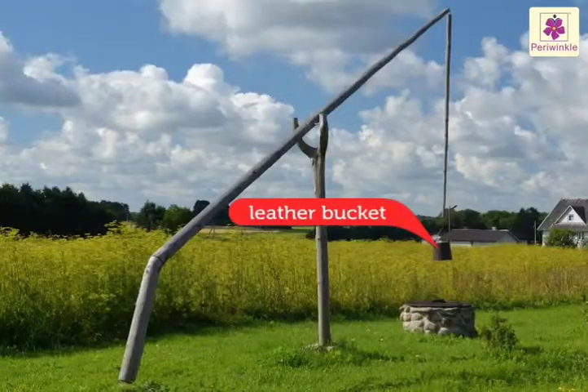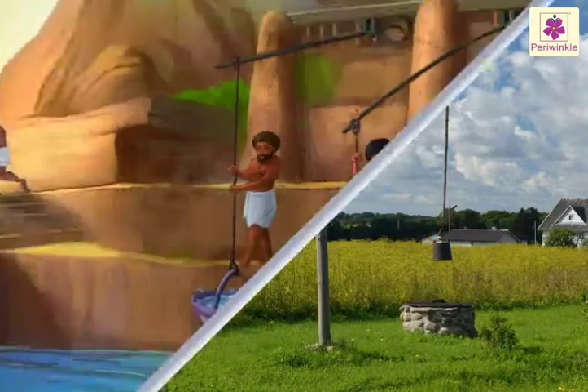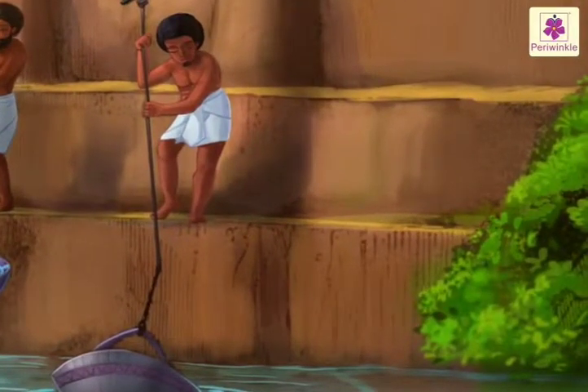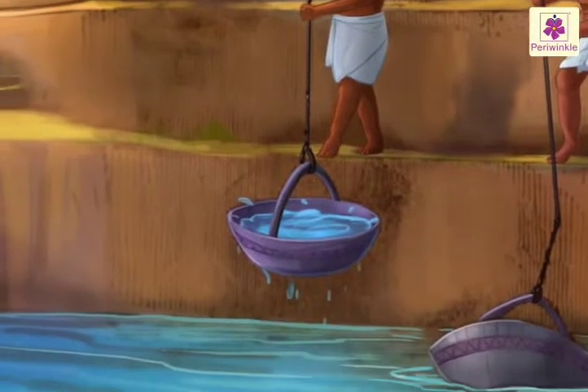A leather bucket is hung on the end of a long pole. The pole is mounted like a seesaw and carries a balance weight at the other end. The bucket is lowered into a water body. When it fills with water, the balance weight raises the bucket and the water is tipped out higher up into a pool.